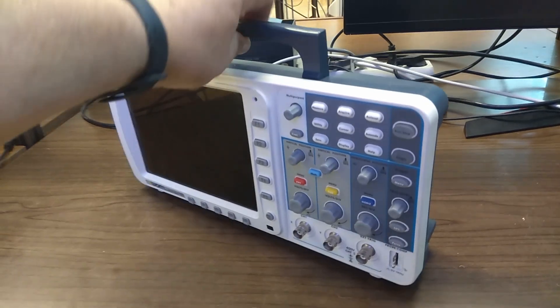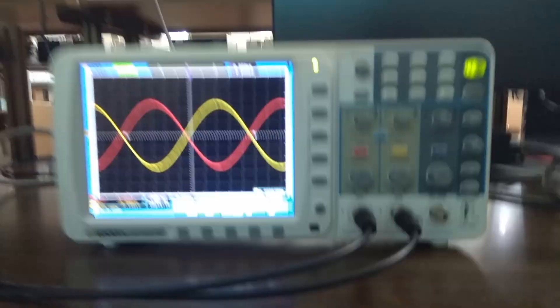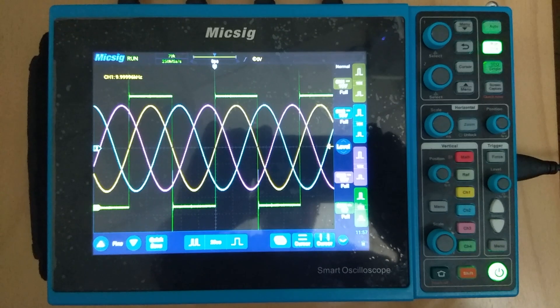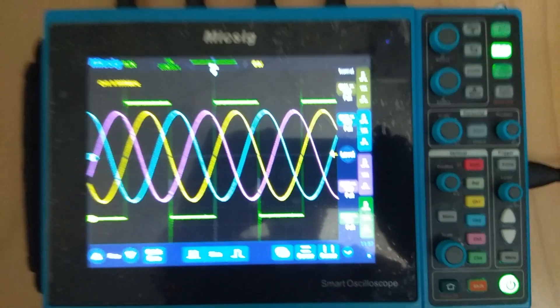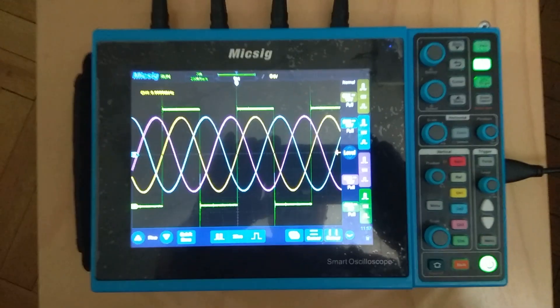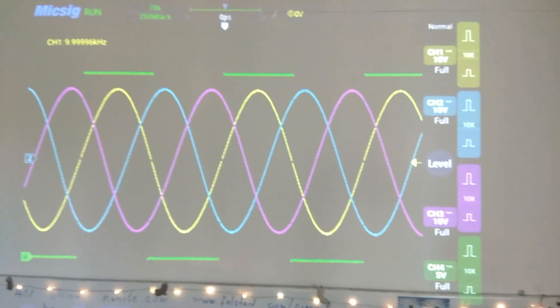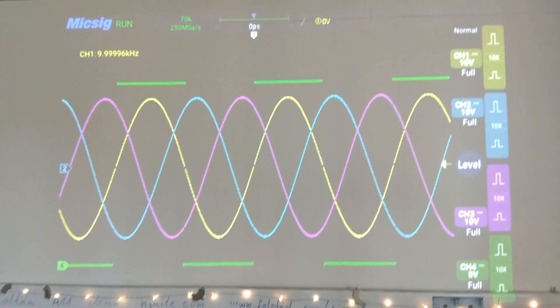Then I found an OWAN brand oscilloscope with a VGA output, allowing me to project the screen image in much better quality. I also acquired a 4-channel touchscreen MIXIG oscilloscope with HDMI output, further improving the projected image quality. However, the downside of these last two devices is that the controls are not displayed by the projector.